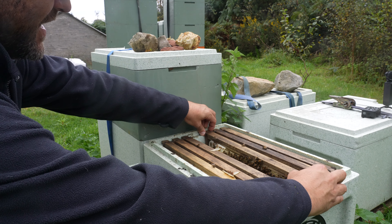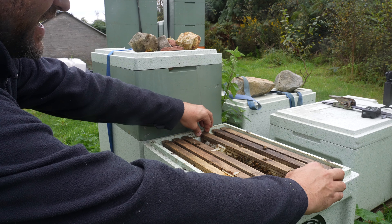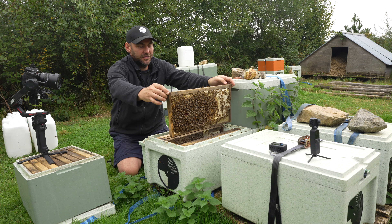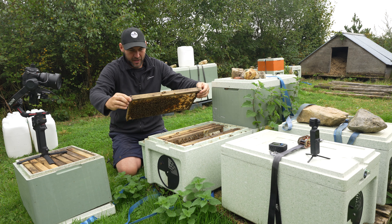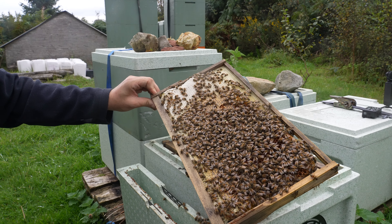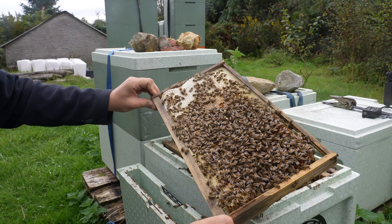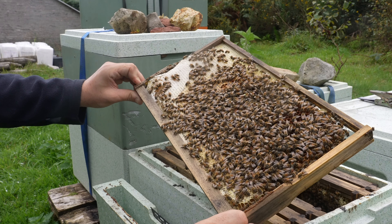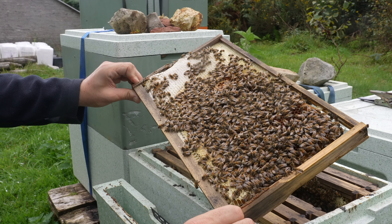You can see from that angle just how much of a benefit it is being able to take that feeder out — these frames are really, really well propolised, but I've got so much space to work. So there we go — it's looking like the middle of winter already. That frame there is probably about 70% stores, a tiny little bit of brood in the middle, lots of pollen, but we've still got our queen.